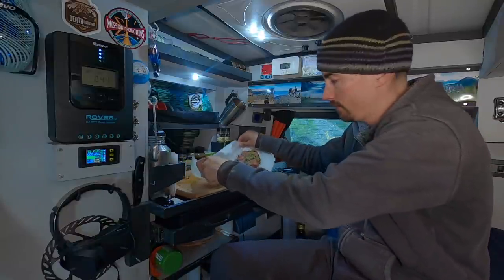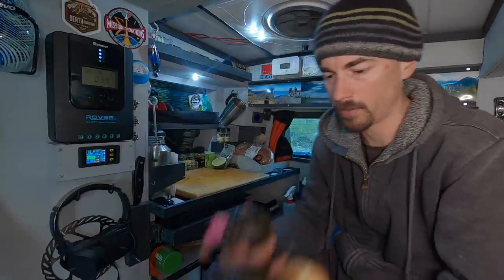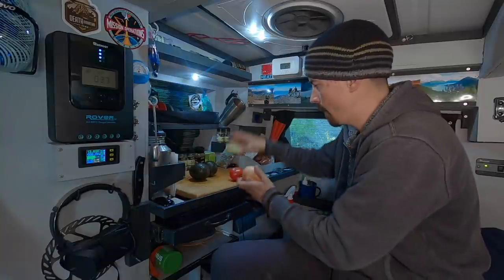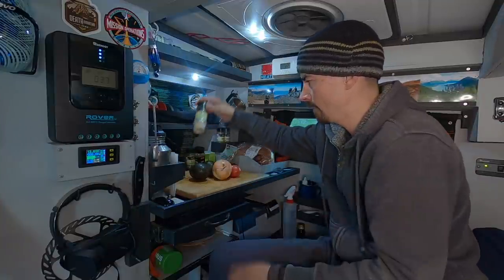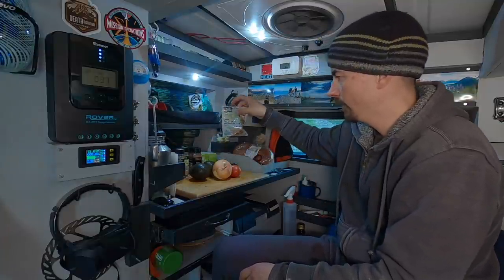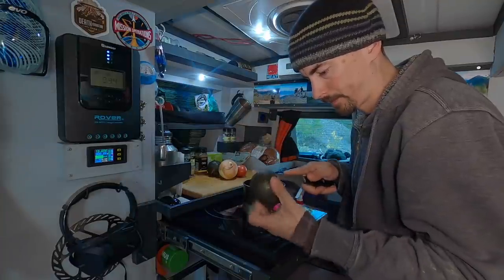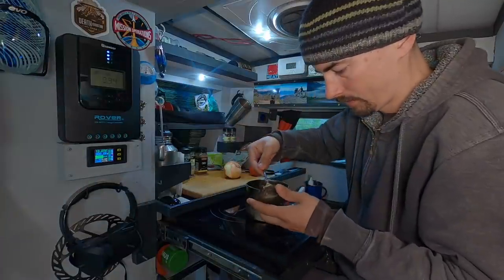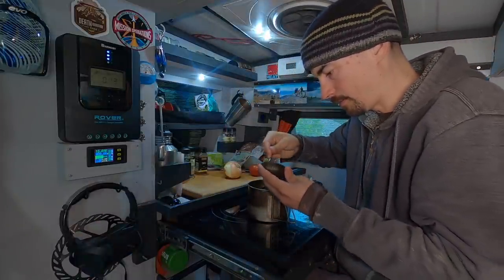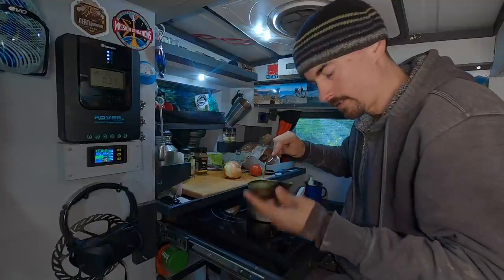Before I cook these I'm going to make up the guacamole. A couple of avocados, tomato, onion, lime, then garlic powder, black pepper, chili powder, and some more red pepper. I probably could have gotten by with one avocado actually — this is going to be a lot of food.